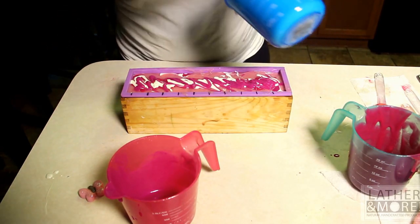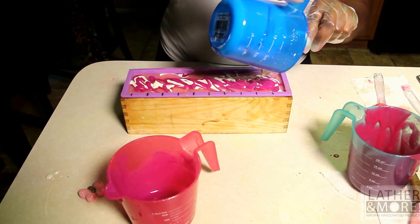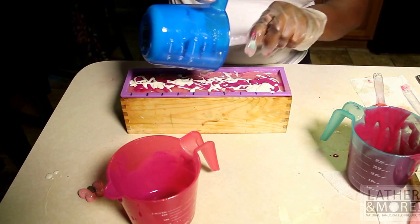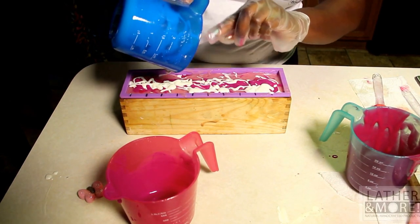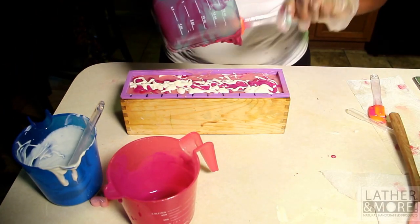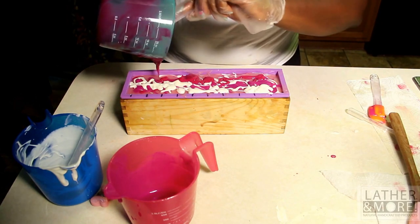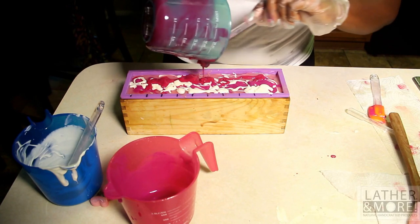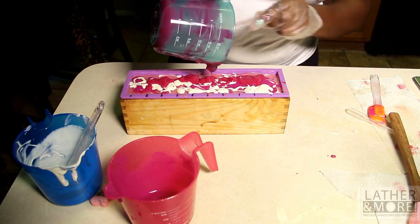When I make soap, that's like my happy place. I can zone out all day making soap and I will be extremely happy. I have to admit when I first started I was kind of apprehensive, scared, wanting to make sure I was doing everything right. But I did my research, and when I did my first cold process soap I absolutely fell in love with it and I've been making soap ever since.